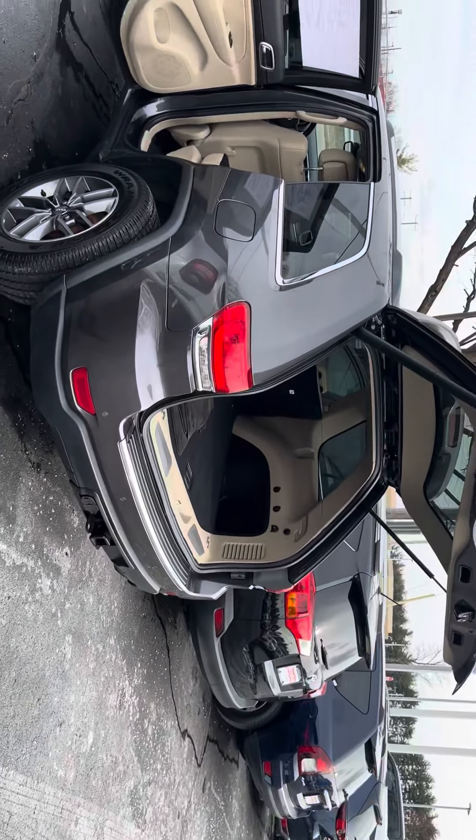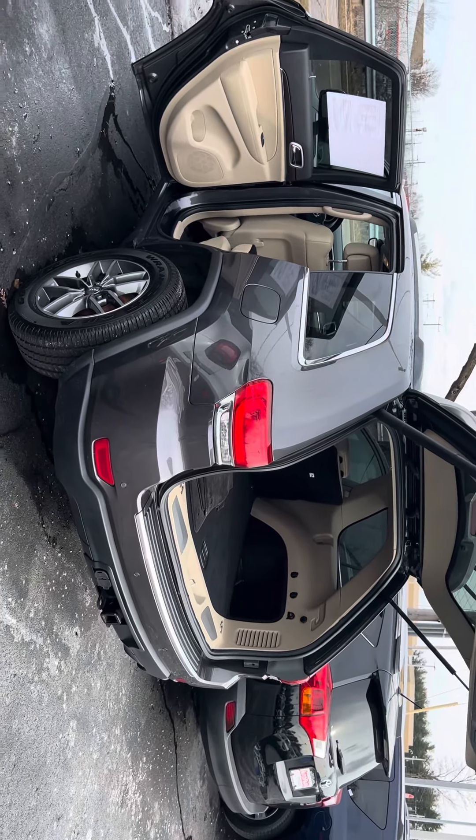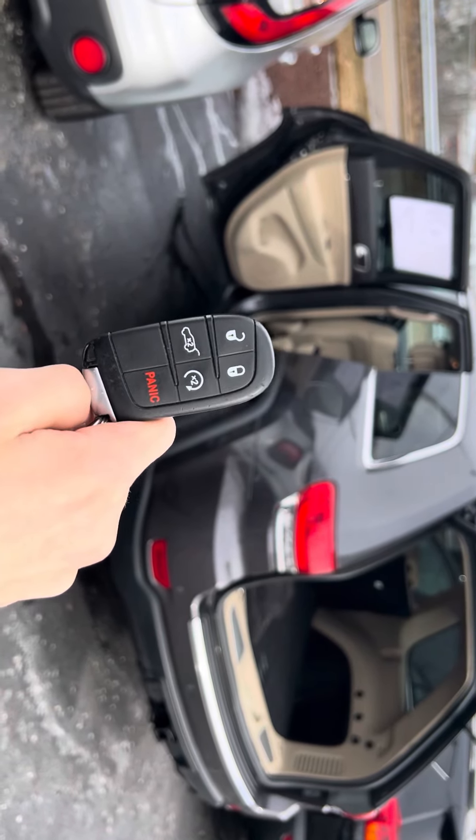Hello Samantha, my name is Evan from Autofred Honda and this is your 2018 Jeep Grand Cherokee. This is the key right here — it has remote start and a power tailgate.